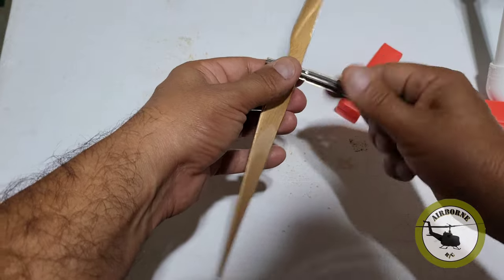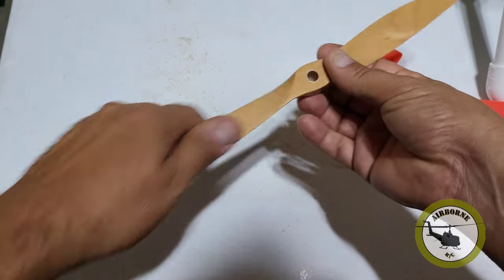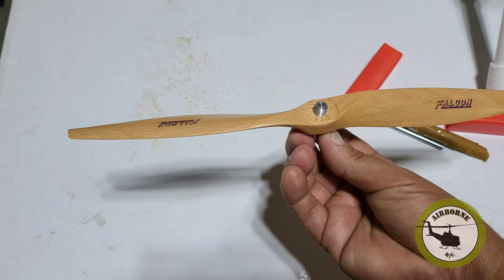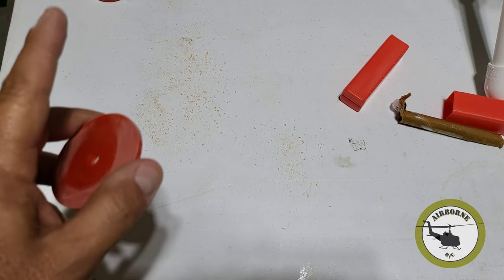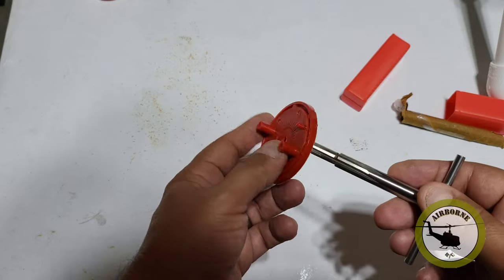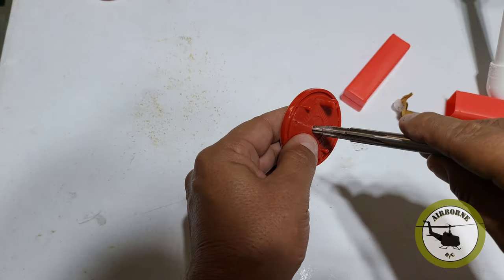I'm going to go ahead and continue turning the same way to remove the reamer. And hopefully now this shaft will fit in the prop — and it does. Don't forget, if you have to ream your prop, you most likely have to go ahead and ream your back plate for your spinner too. So we're just going to do the same thing — start on this side and get this piloted in.